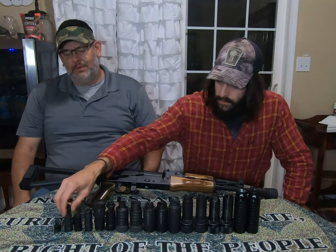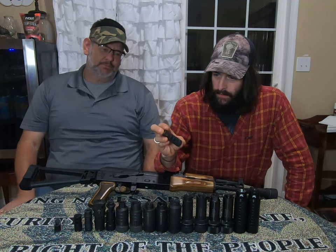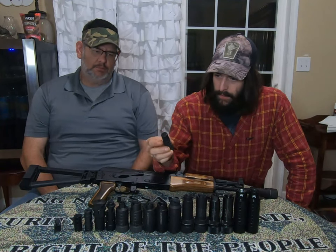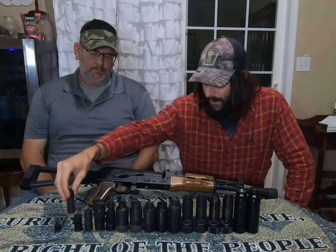Next up is the Strike Industries J Compensator. For $40 you can get a better brake out there. They do look cool and do a little bit of compensating, but for $40 you can get a nicer brake.